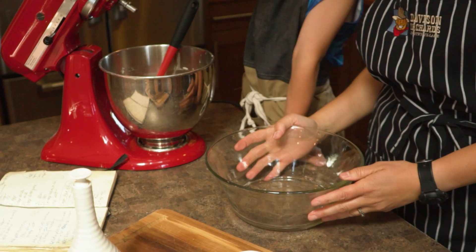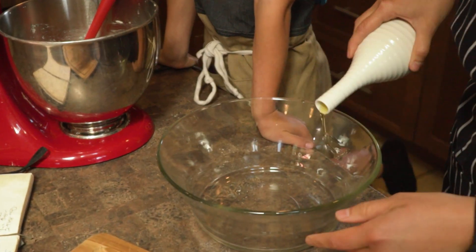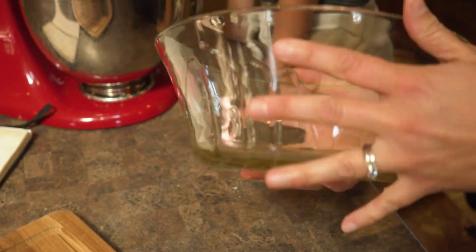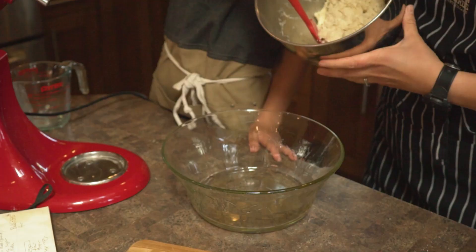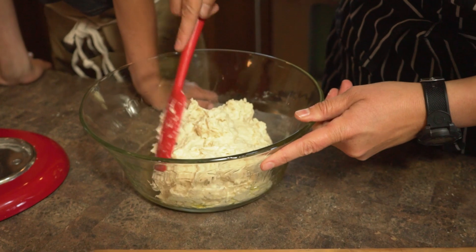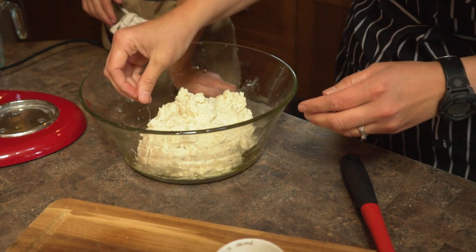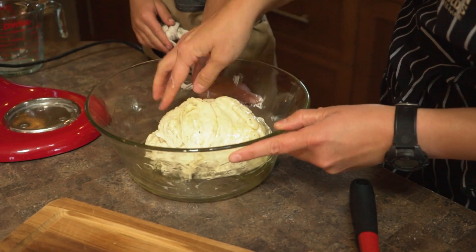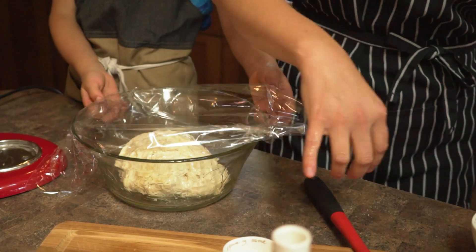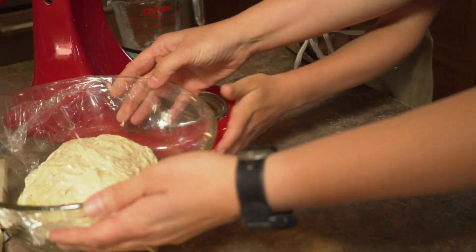I like to put the dough into a glass bowl while it's rising. Put some oil around the edges so the dough doesn't stick — you can use a little excess of oil because we want the dough covered in oil. Pop it in, push it together to create a ball with a little oil on your fingers, turn it once, then cover it with saran wrap to trap all the moisture in. Let it sit for two to three hours.